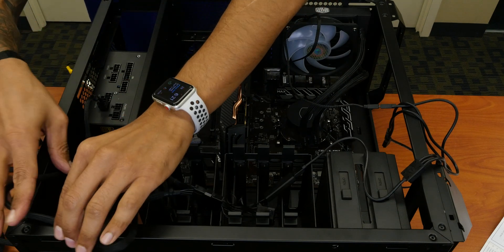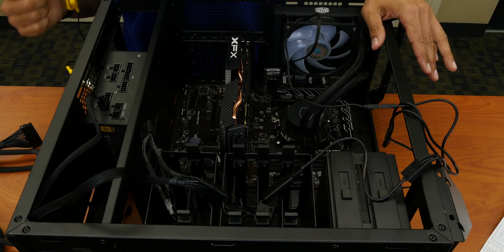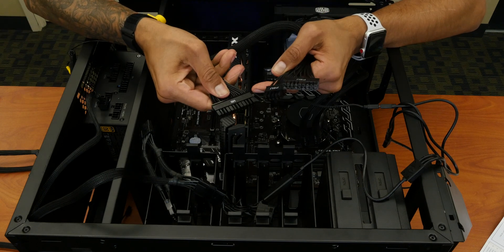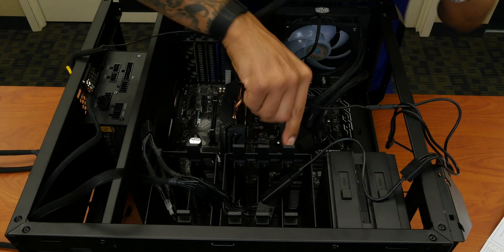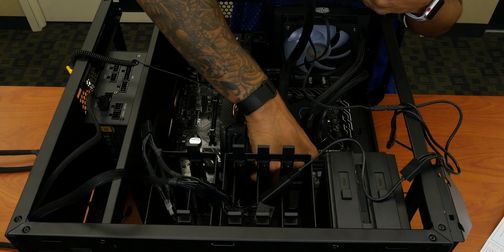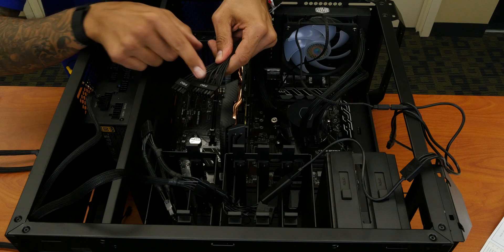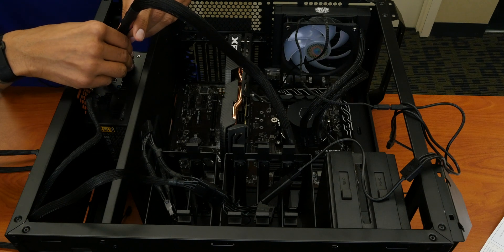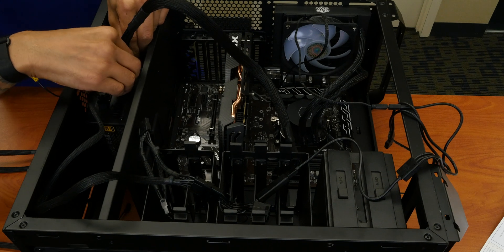So technically the CPU now has power. The next thing we need to do is give the rest of the parts of our mining build power. I'm going to get the power supply and motherboard cable — the motherboard connector located right here is 24 pins — and connect that right now. Don't put too much pressure when connecting it; as long as you hear that clip, you're good to go. The other end says PSU, so just connect it to the power supply unit.